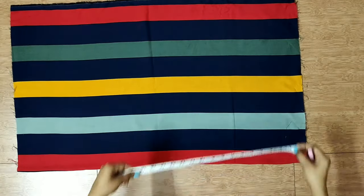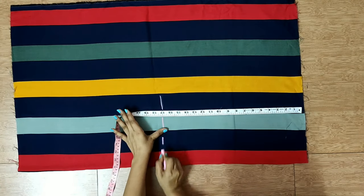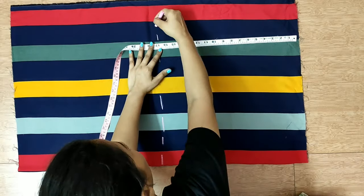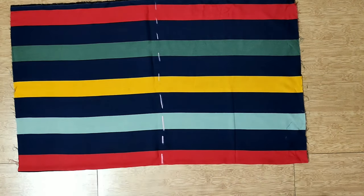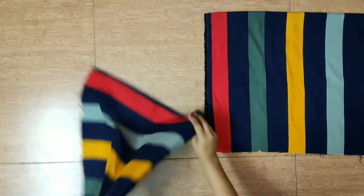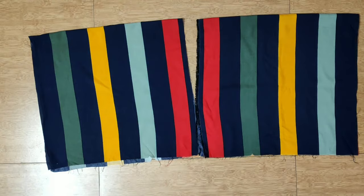To make a stripe maxi dress, two meters of fabric is more than enough. Fold the fabric from the center, measure the yoke, and cut it. Then you have to cut two panels and turn the fabric.